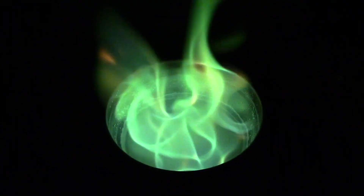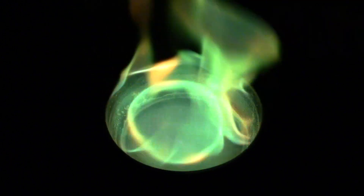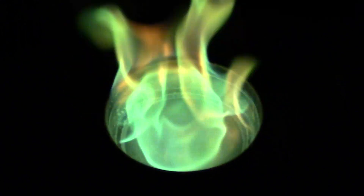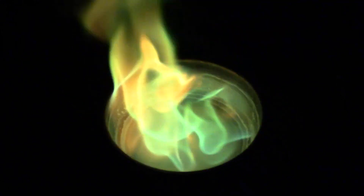What I think is the coolest is this side shot where you can see green flames, gold highlights, and a distinctive violet color around the bowl's rim. That violet color is the natural color in which the methanol burns.